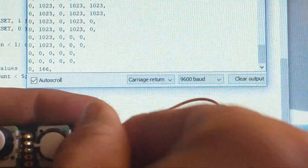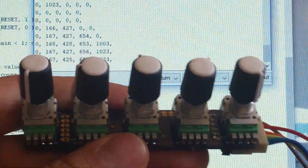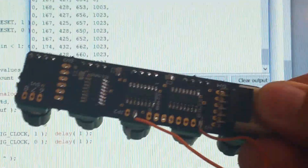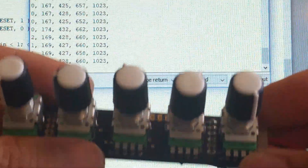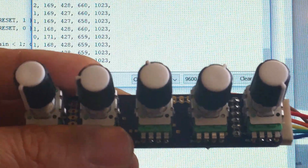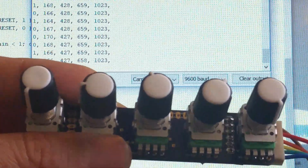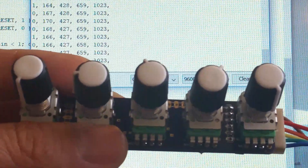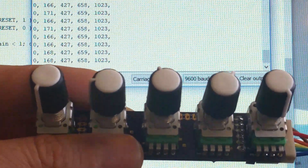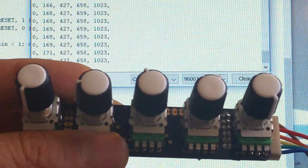To summarize, what we've seen is that the five-knob analog multiplexer board is working for one single board. In the next video, we're going to daisy chain a couple more of these together — I've got to solder them up. I'm super excited because if we want to get to 40 knobs, we just need to put eight of these boards together. Thank you very much for watching. Make sure to like this video, subscribe, and share it with your friends, because there's a lot of good information here about designing synthesizers and making music instruments. Watch out for part three coming soon.